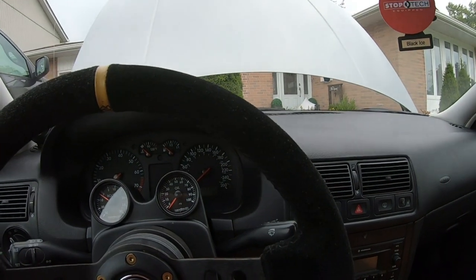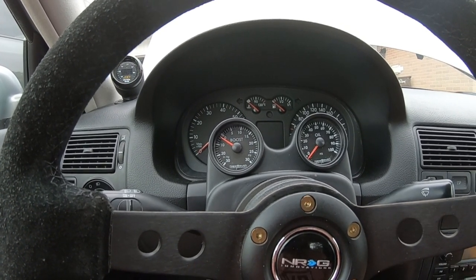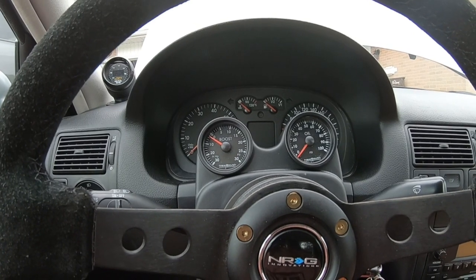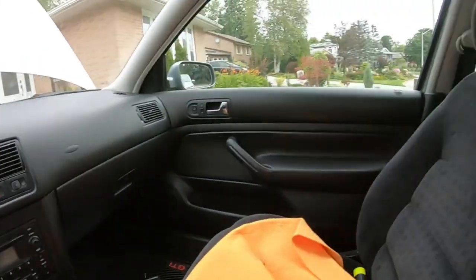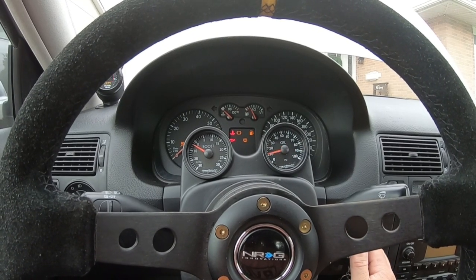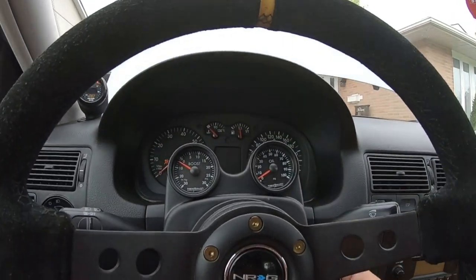I'm going to be trailering the car to the tuner — I just want to be able to move it. I have brand new spark plugs, the colder plugs, which will go on for a fresh setup on the dyno. Cycling the ignition now — you can hear that pump. Doesn't seem to need another cycle, so let's give it a start and see what happens.